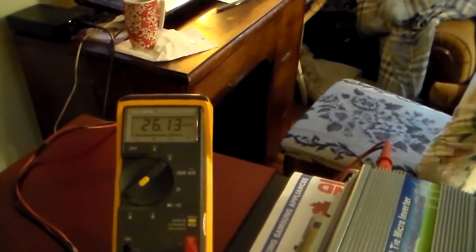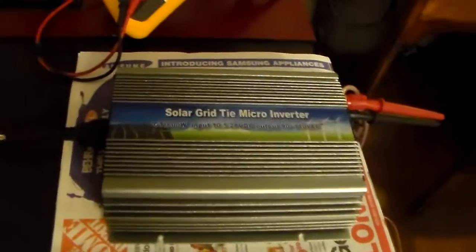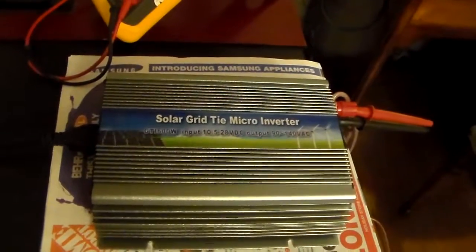We're all set up here for our battery test, our controlled indoor test. We're all hooked up. We have our meter there. This is our input voltage. Our input voltage is 26.13 volts, so we're definitely within range — it's supposed to be 10.5 to 28 volts.